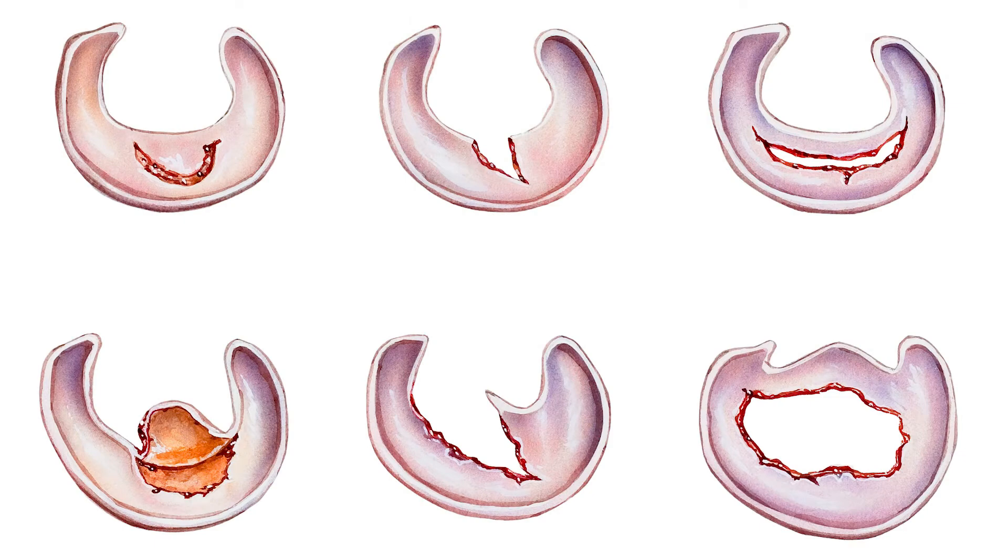That's a terrific question. It's important to note that when you have a meniscus tear, a small percentage can be repaired — meaning sewn back together. But the majority of them, because of where they are and the type of tear, can't be repaired and don't heal, so you have to trim out the torn part of the meniscus. You're not taking the whole meniscus out, just the torn part — though sometimes you have to take a fair amount, or in rare cases, the majority of it.